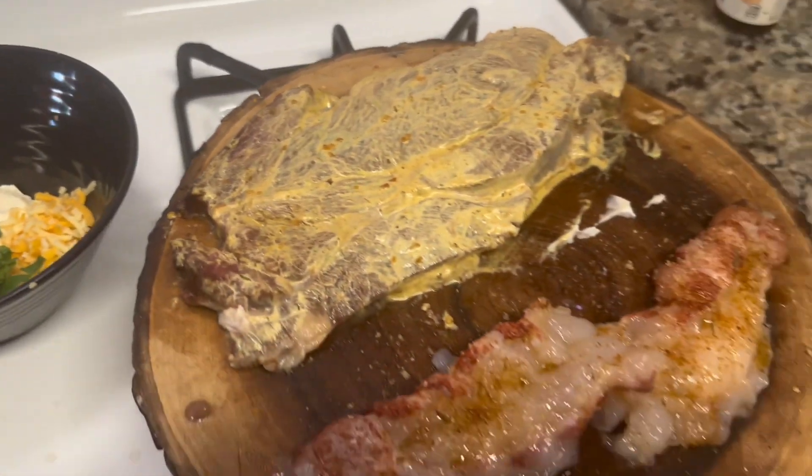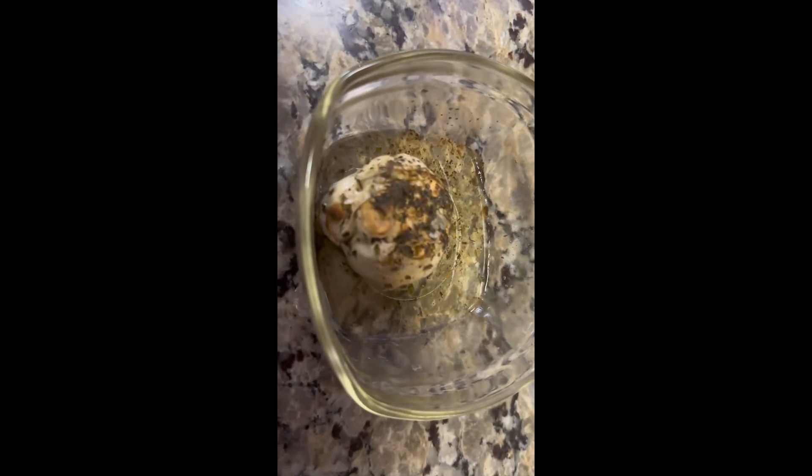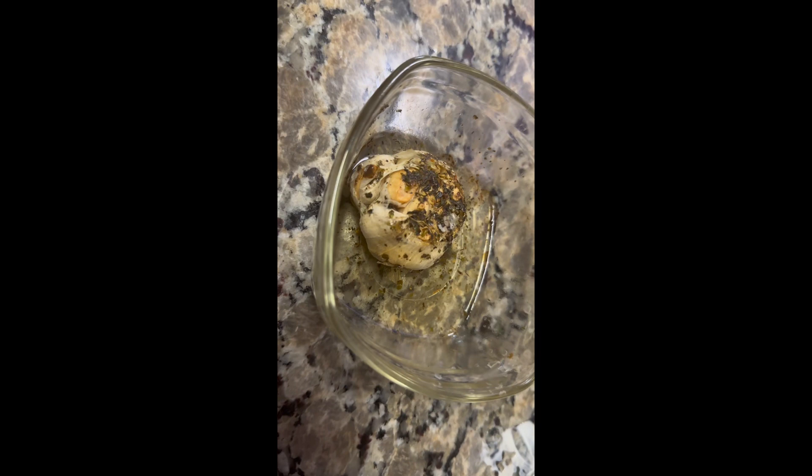These are the items you're going to be needing. This garlic is going into that cream cheese dip. It's going to be so good — look how it sizzles, you guys.